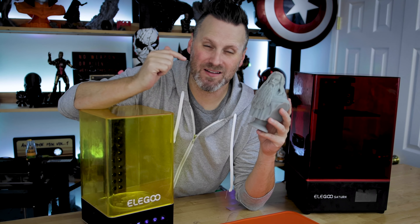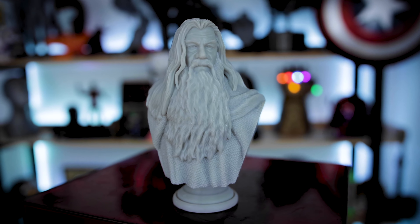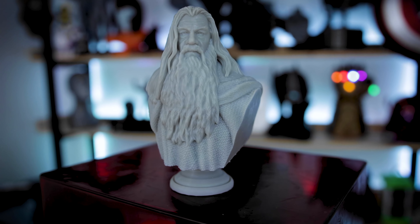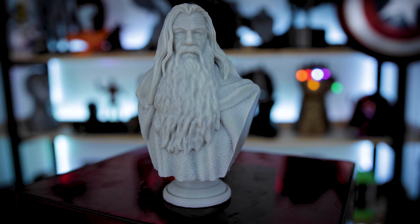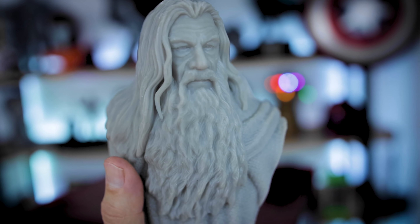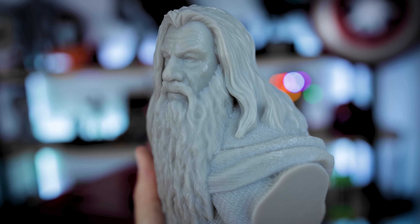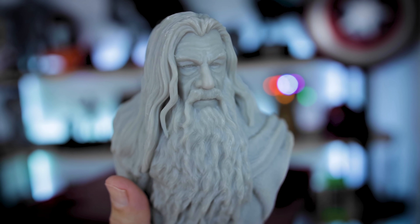All right, so here we go. After a few quick minutes of washing and curing in the Wash and Cure Station, we have our Gandalf the Gray bust by Photos Mint. Stunning job, my friend — this is a wonderful sculpt. You can find it over on his Patreon. He's designing a number of Lord of the Rings files that you can download off of his Patreon and I am crazy excited to run off and print pretty much all of them.